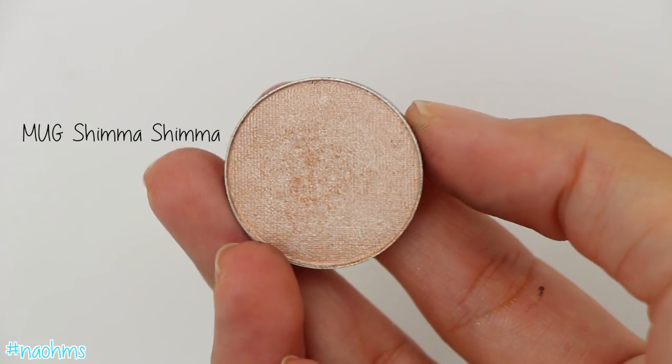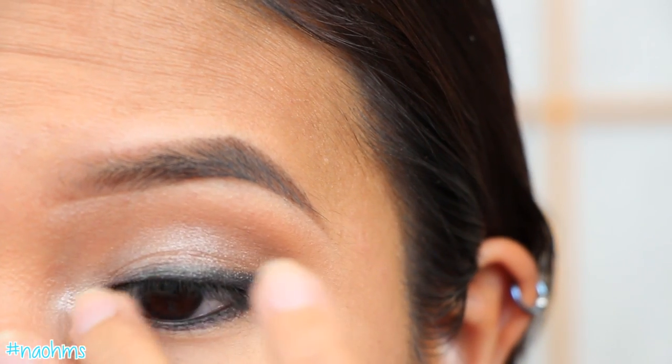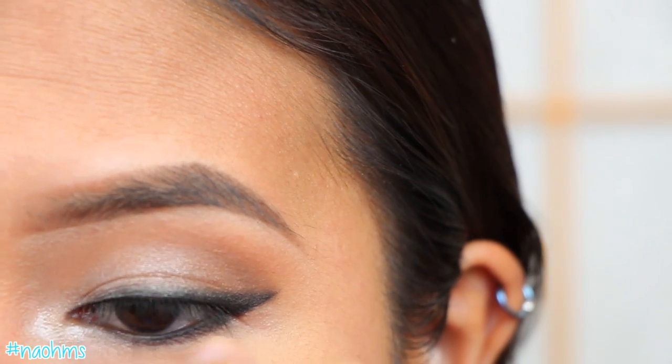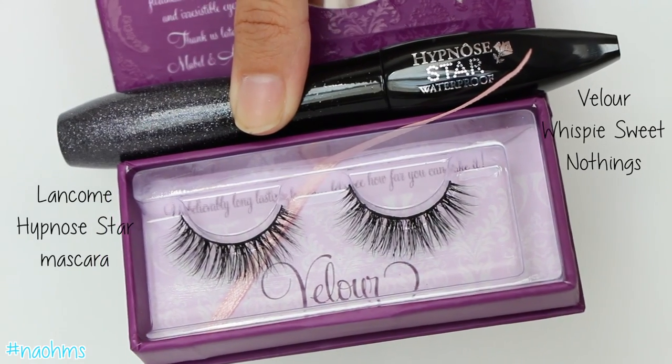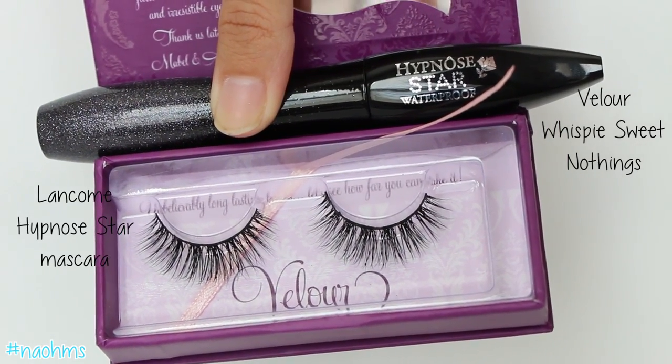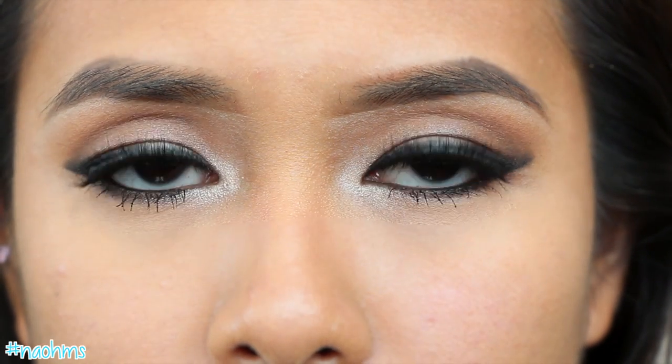Next, with Shimma Shimma Eyeshadow from Makeup Geek, use your ring finger and pop this on your inner tear ducts. And last but not least, apply your favorite mascara and falsies. And the eyes are done!